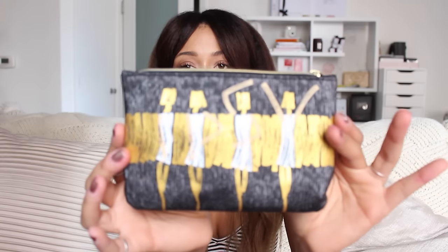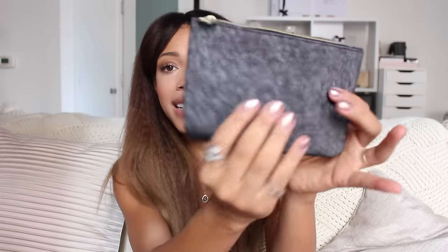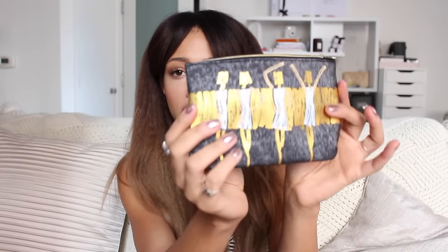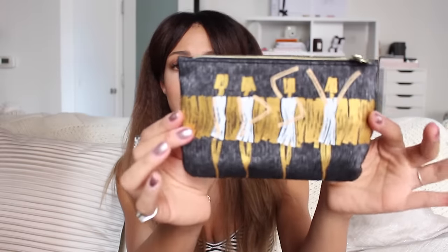This is the September bag — it's super pretty. It has kind of a denim vibe from the base; it's like a sparkly denim canvas coated texture. Then there's gold with women dancing on it. It's pretty cute, especially if you save all of these and travel with your makeup in them — they actually come in handy. Super cute bag.